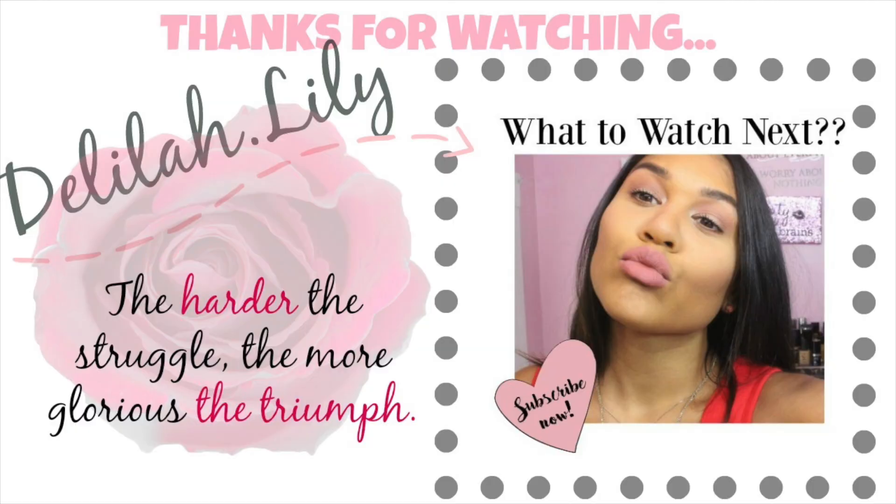So that is the end of our makeup tutorial. I hope you guys enjoyed it. Don't forget to like and subscribe for more videos, and please comment down below and suggest any videos you'd like to see. See you next time!